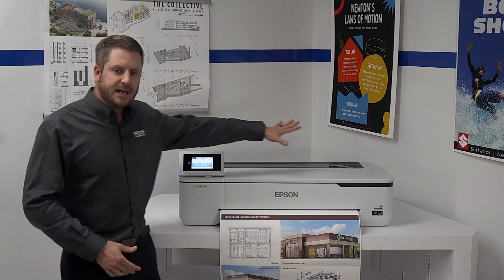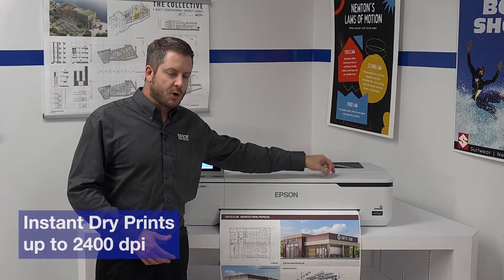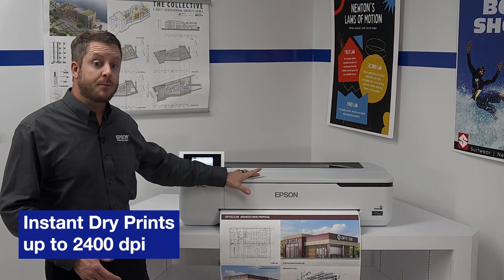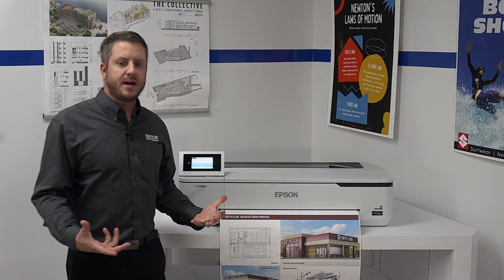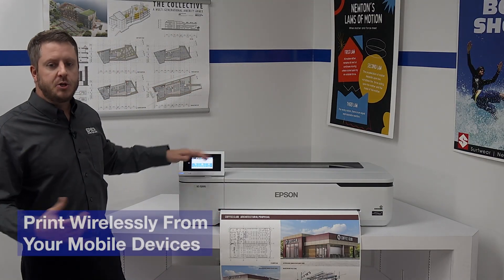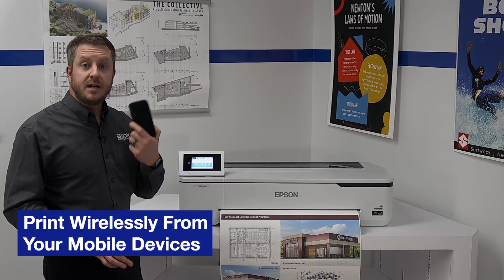Next-generation, high-capacity Ultra-chrome XD2 pigment inks produce durable, instant-dry prints up to 2400 DPI resolution. And with integrated wireless, AirPrint, Wi-Fi Direct, all built-in, you can easily print from tablets and smartphones from virtually anywhere in the office.